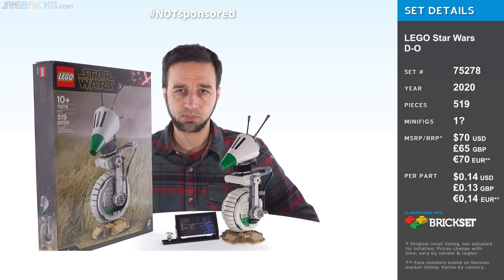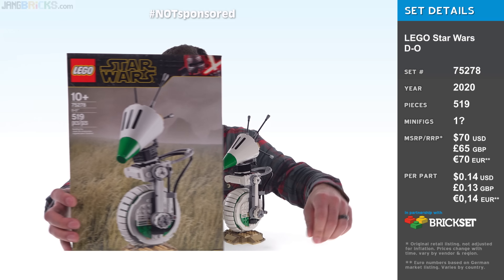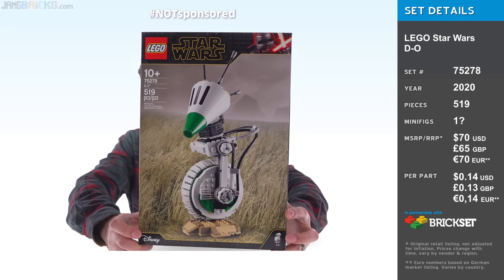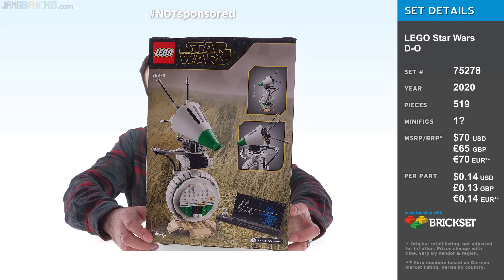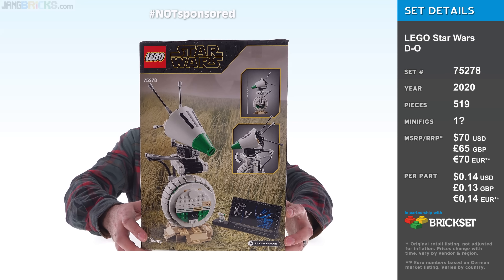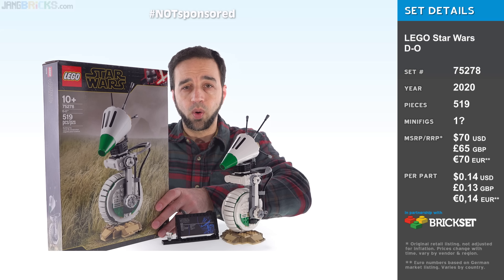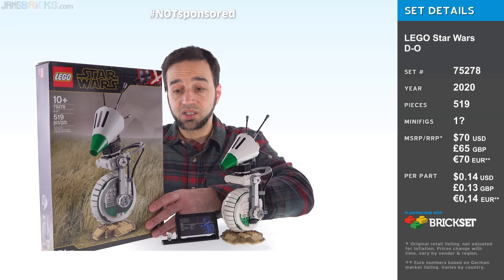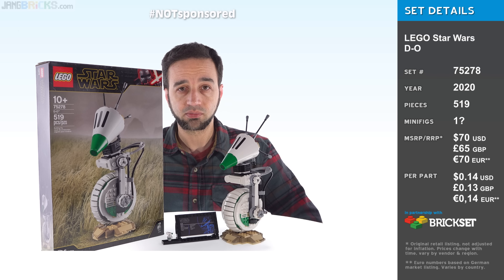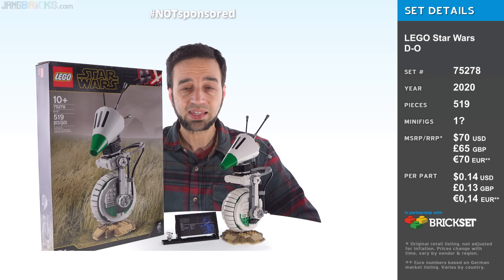And yet, it doesn't get the official UCS designation because, frankly, it's just not big enough and not expensive enough. They want to keep that designation for the more elite stuff. So we're just going to take a look at this from some different angles, and I'll zoom in on the most important things. As far as things you can do with this, there's very, very little indeed.